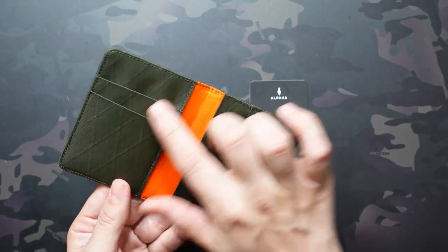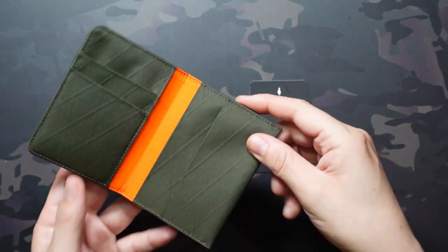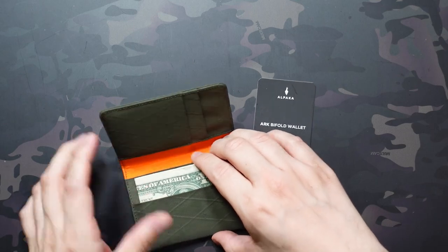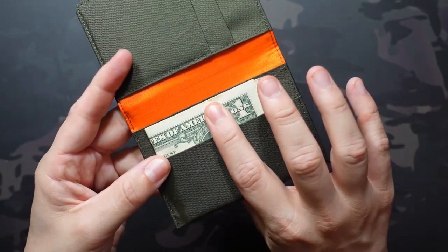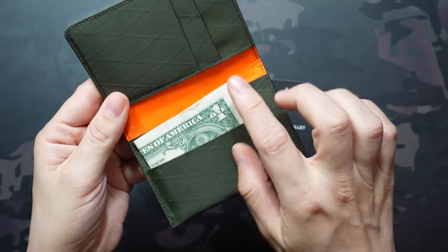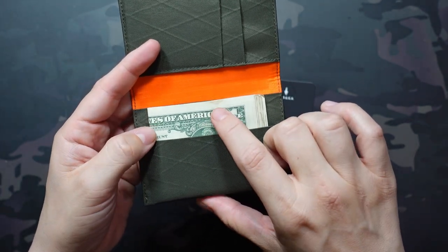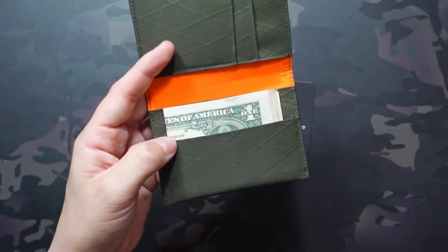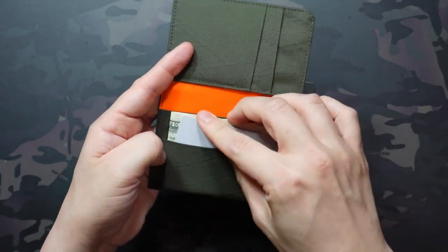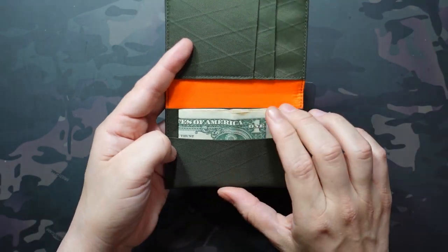Going through all these pockets, the front one is meant for cash. I have 12 bills here and those fit very easily. You want to fold them in half so you don't have to trifold them, which is nice. They fit very easily with plenty of room, so even if they're sticking out a little bit, your corners aren't going to get all bent up. I'd be pretty comfortable putting 20 bills in here, maybe even a little bit more. And even with these 12 bills there's plenty of space. If you wanted to add a card in front of that, you definitely could, although there are some dedicated card slots for that purpose.